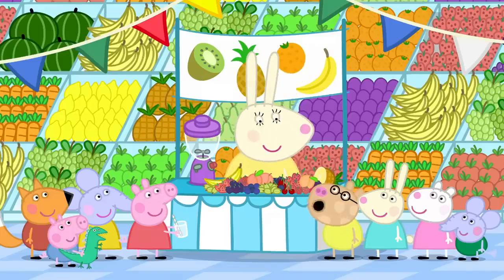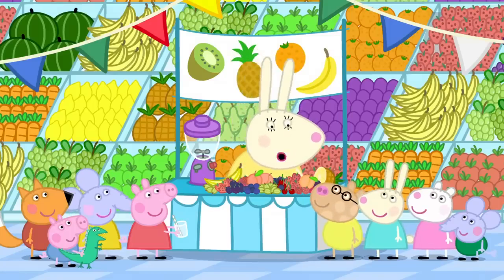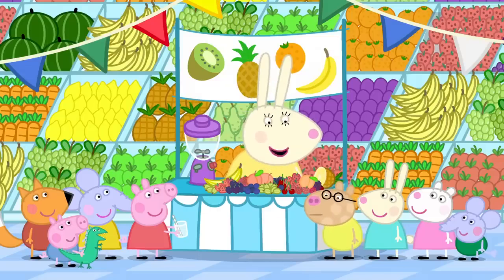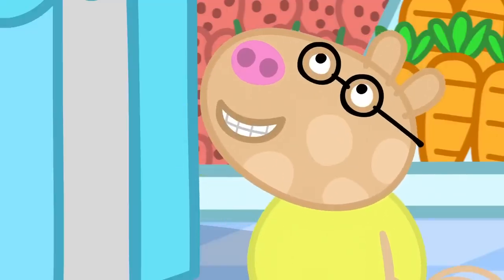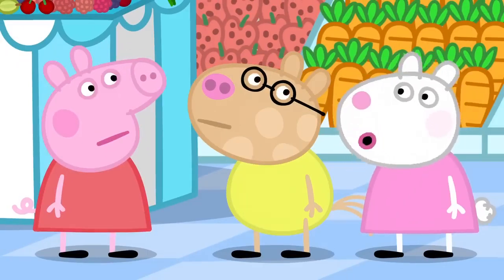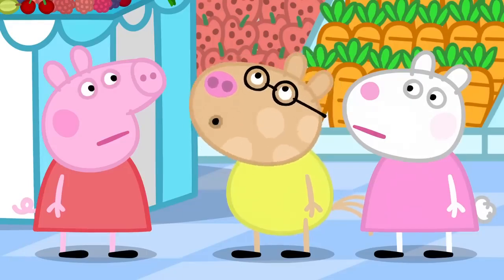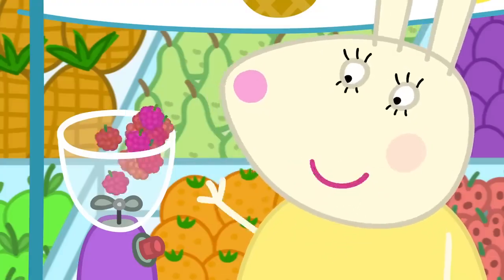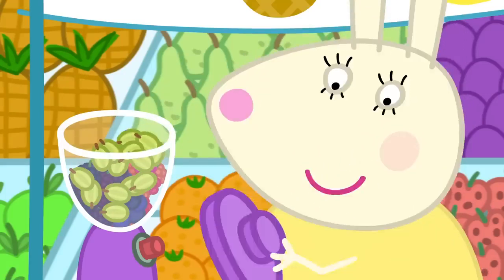Can I have a smoothie, please? Me too. And me. Of course. What fruit would you like in your smoothies? I don't know. It can be anything, Pedro. Cheese, please. Pedro, cheese isn't a fruit. It has to be fruit or vegetables. Raspberries and blueberries and blackberries and gooseberries. That's more like it. Raspberry and blueberry and blackberry and gooseberry smoothies for everyone.